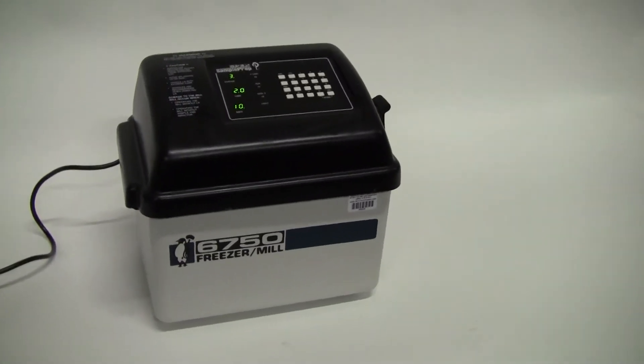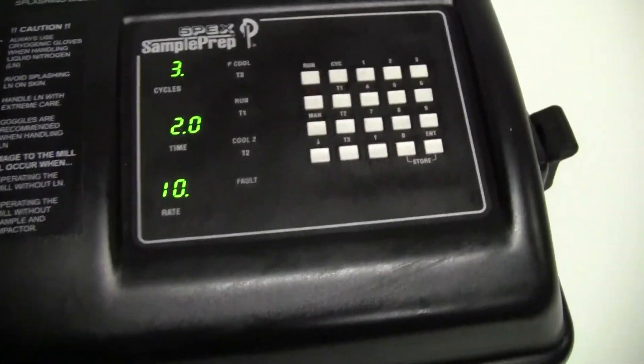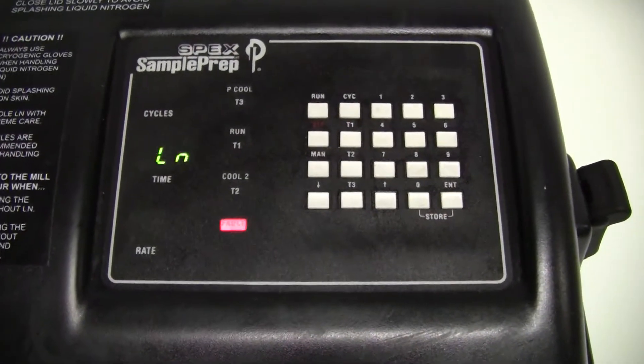Good afternoon from HiTechTrader. This is the 6750 Freezer Mill Spex Sample Prep. All the buttons work, but when you go and hit run, you get a liquid nitrogen fault.